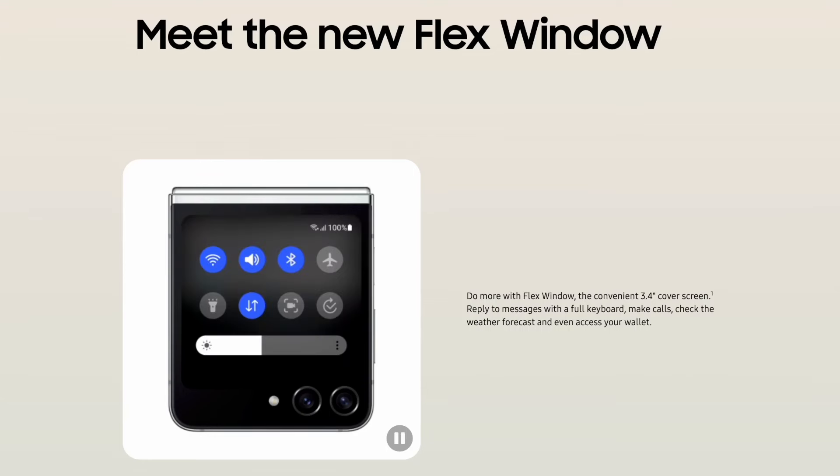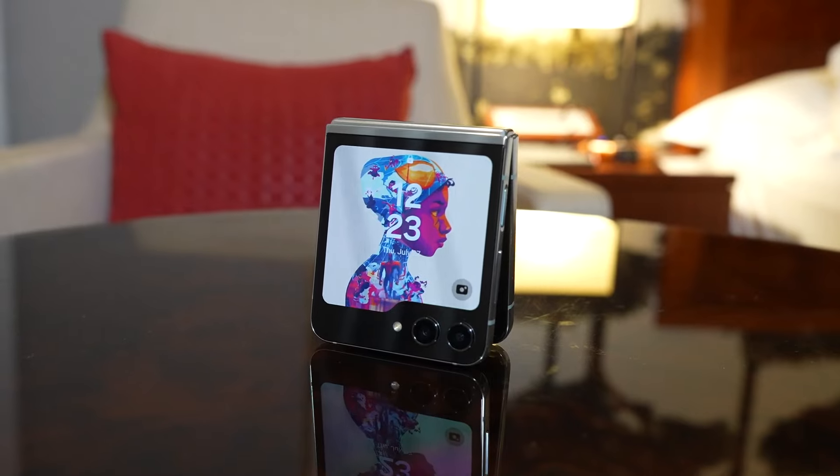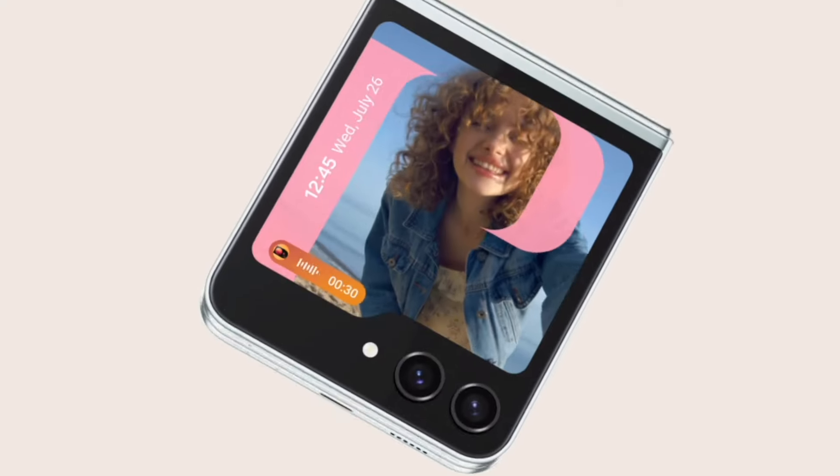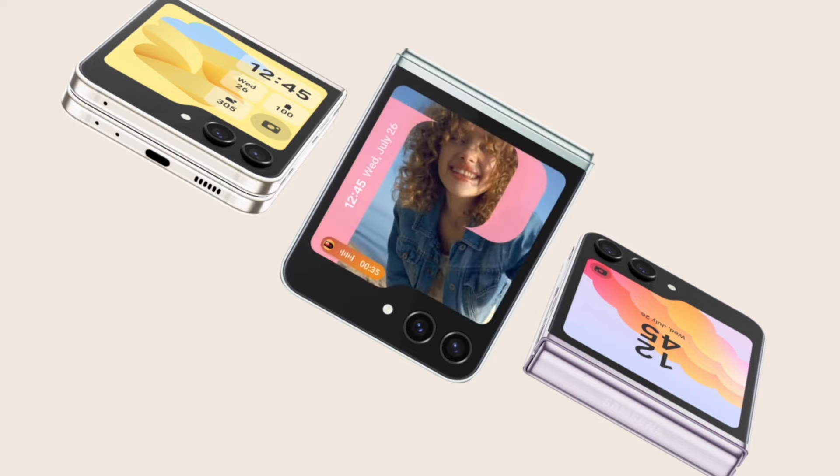Moreover, when the device is folded, the cover display comes into play. It is a 3.4-inch OLED screen, ideal for quickly checking notifications, managing tasks, or even capturing selfies without the need to unfold the phone.